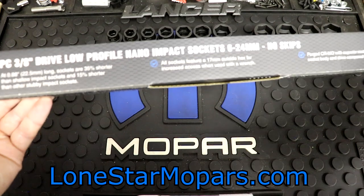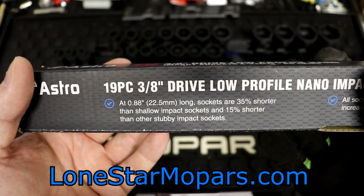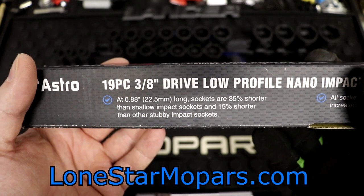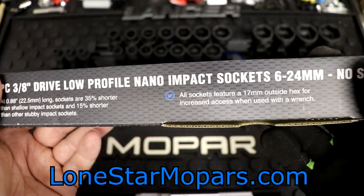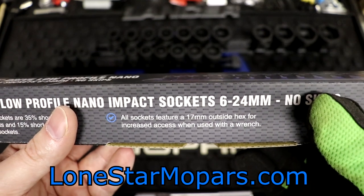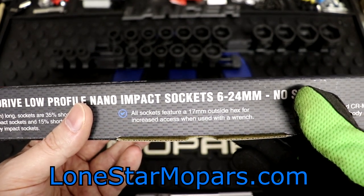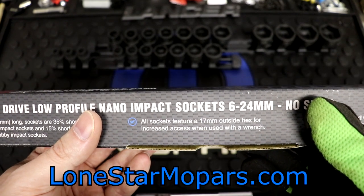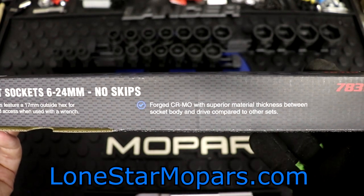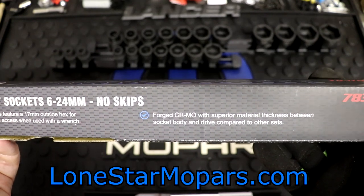Right here, let's get you the specs: 0.88 inches, 22.5 millimeters long. Sockets are 35% shorter than shallow impact sockets and 15% shorter than other stubby impact sockets. Now of course that might have changed — these were kind of some of the first on the market. All sockets feature a 17 millimeter outside hex for increased access when used with a wrench. And the cool thing here, these are chromoly — that's a big deal to me — forged chromoly with superior material thickness between socket body and drive compared to other sets.